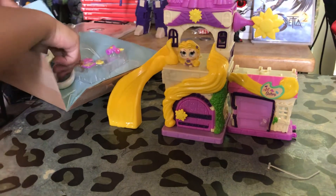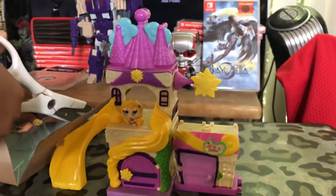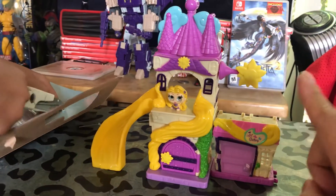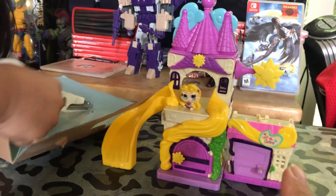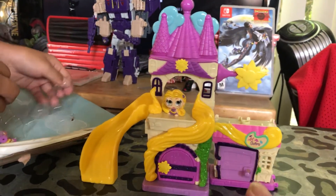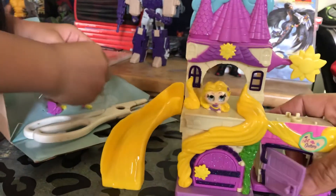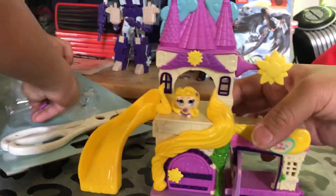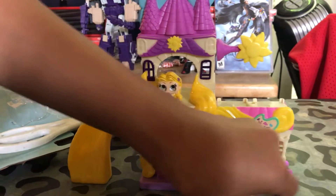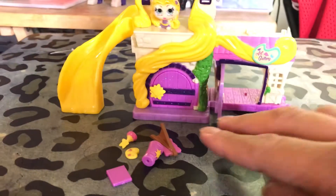And then there's some other stuff too. Okay, so we got the castle, the slide, the hair, and the nice little details here - the exterior design. Doors open, and I'm sure this door opens too. Oh, here's the accessories - check it out everyone.